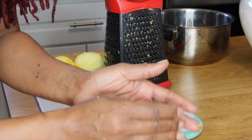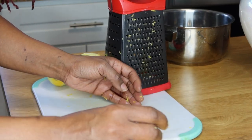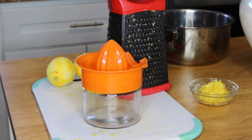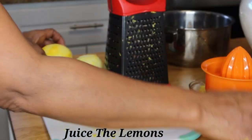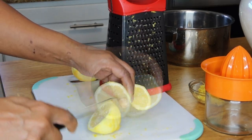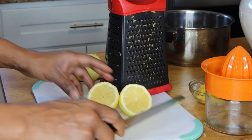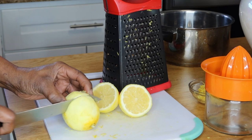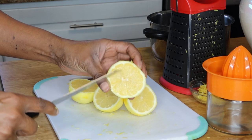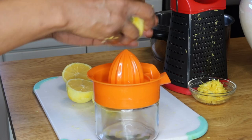Alright, I'm going to put the zest inside a bowl and set that aside. Next, I'm going to take my lemons and juice them. I'll cut them in half, remove the seeds, and juice them.